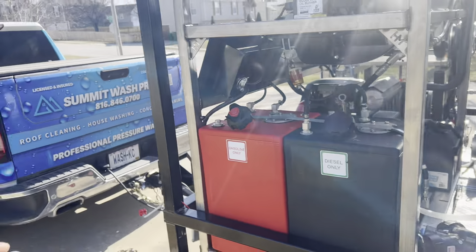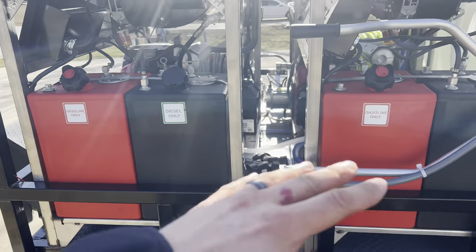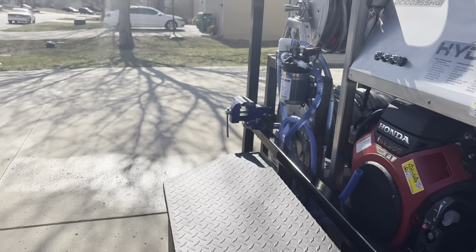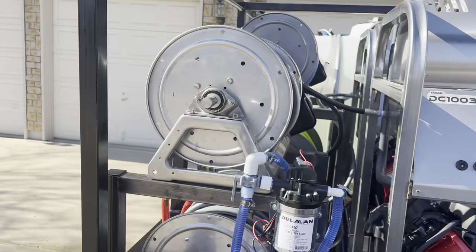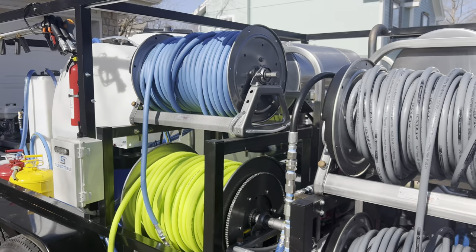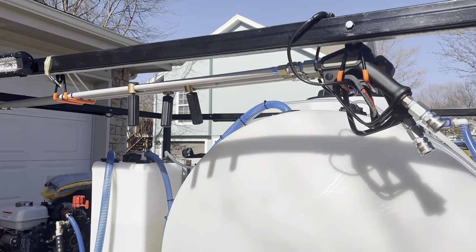On this side of the rig you have your gas — one side fill-up — and all the wires are run through the frame and also underneath the entire rig, making it a very compact build.